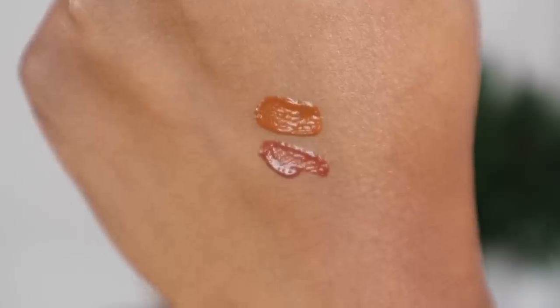Moving on to contour — I actually forgot that I have some cream contour products from KVD as well. I'm gonna use the KVD liquid gel contour and I have two shades: medium tan and tan neutral. This is the shade tan neutral. Medium tan is really nice too — I like both of them.